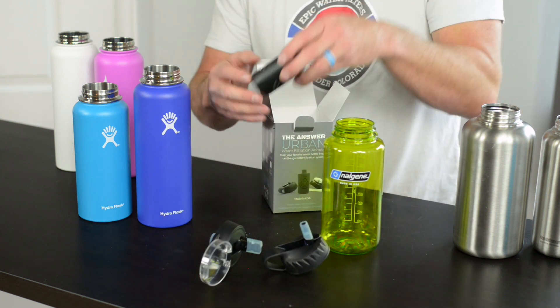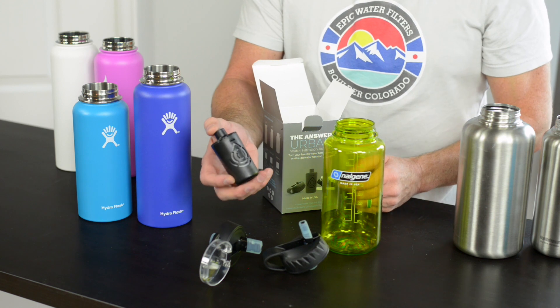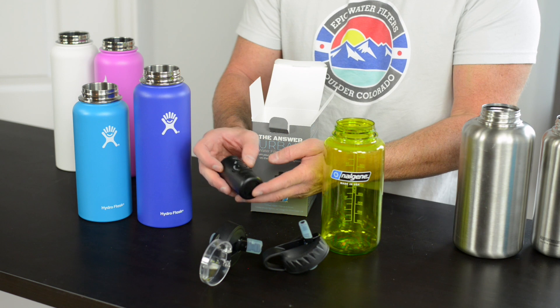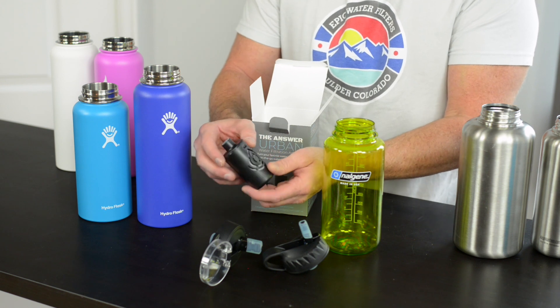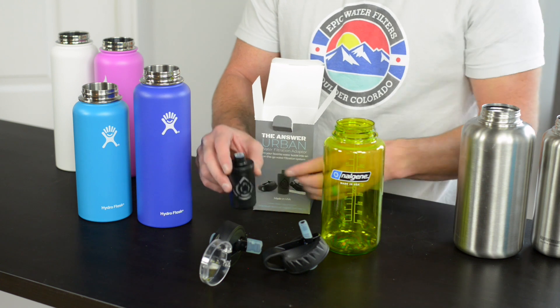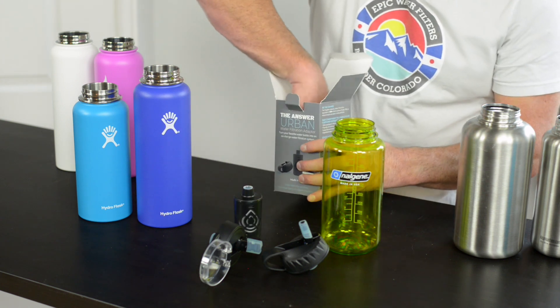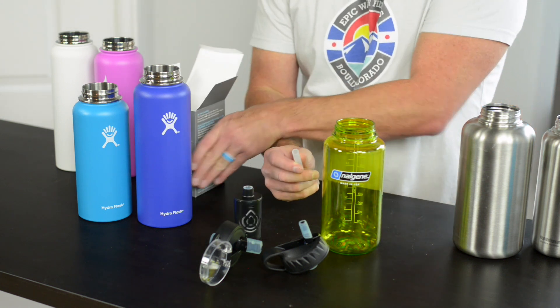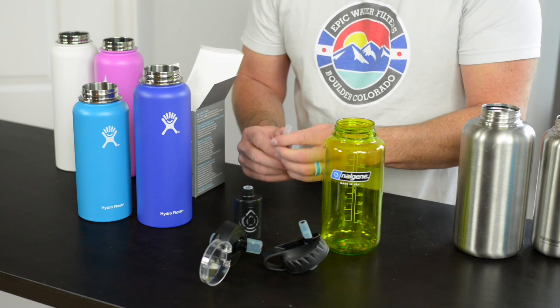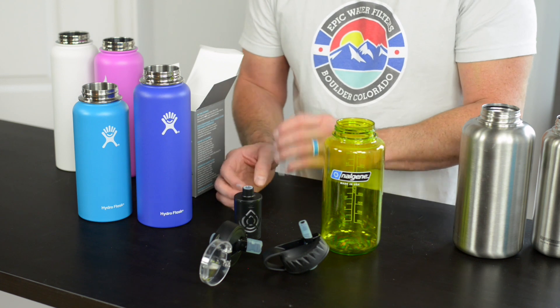It's going to come with an urban filter. This filter is basically designed for chlorine, lead, heavy metals, VOCs, fluoride — basically all the North American tap water contaminants in Europe we've designed this for. And then you're also going to get a straw. We actually made a heavier duty straw with a larger opening to allow the flow to be a lot better.